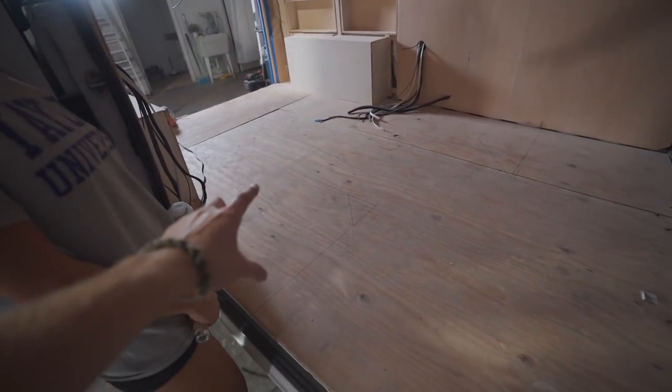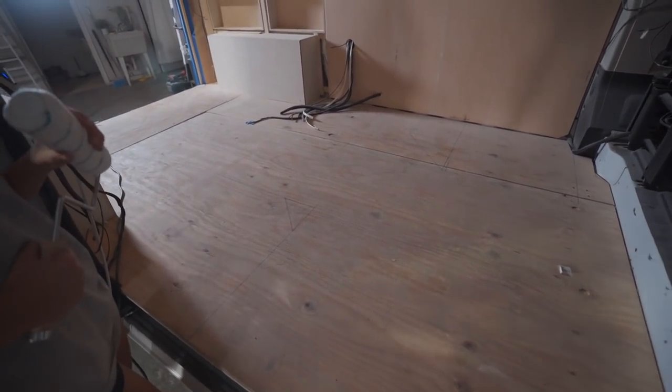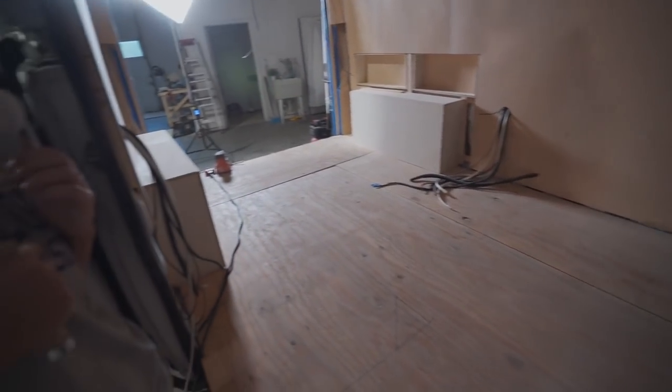Scarlett is about to paint the walls in here. We left this subfloor — we intentionally did not do the floor of the van — just so that if any paint or anything gets on it we don't really need it right now, and so that we can still have our outline of everything.